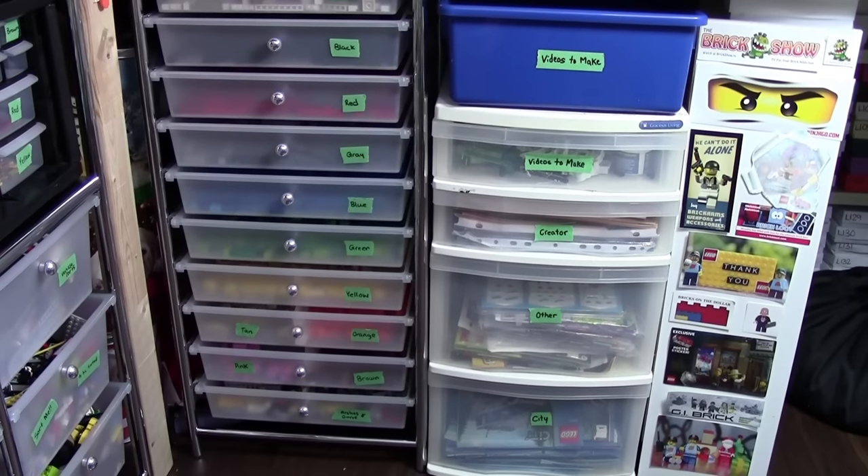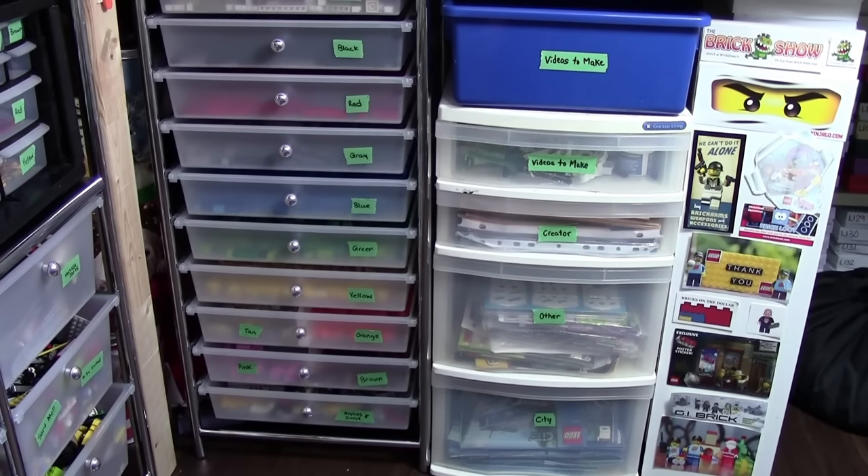Thanks everybody so much for watching part number four of how I sort and store my Lego pieces. If you enjoyed part number four, don't forget to check out all the previous parts that I've already uploaded. This is the last video like this, as I've now covered and shown you how I sort and store my entire Lego collection. Thanks everybody so much for watching — I really hope you enjoyed!